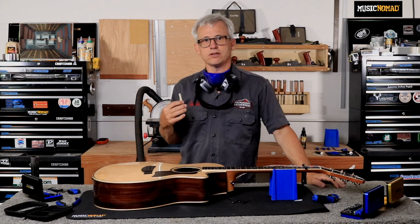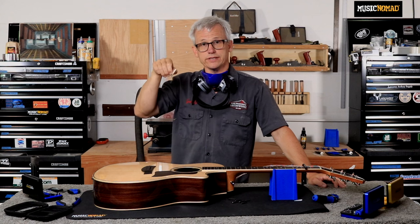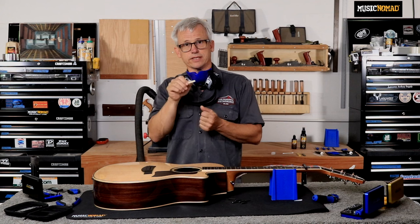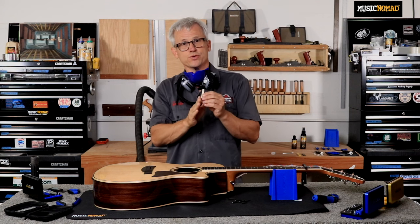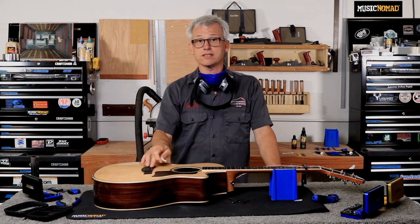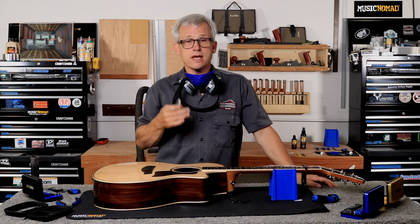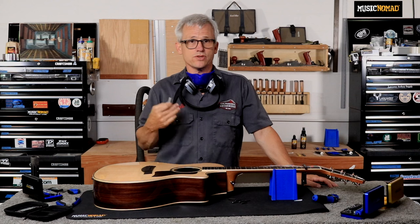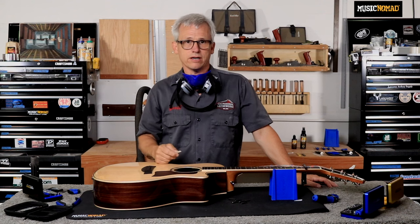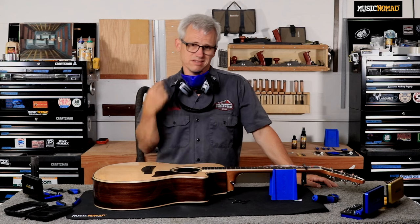I'm going to use the belt sander to take the saddle down to the marks I made to lower it the appropriate amount. It's critical that when you're finished leveling a saddle bottom it is very true — not angled to one side — and dead flat, especially if you have a piezo element underneath the saddle. I have a respirator and safety glasses, and I'd strongly encourage anyone doing any sanding to wear respiratory protection, eye protection, and earplugs when using loud tools.